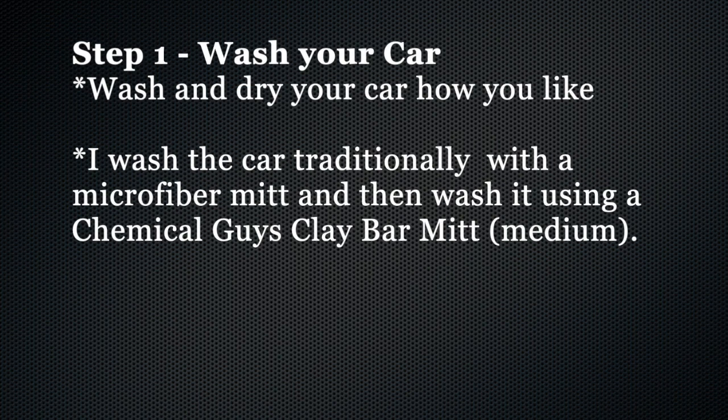The first step to waxing a car, whether by hand or with machine, is to wash the car thoroughly. I wash the car in a traditional sense, and then also with a clay bar mitt.